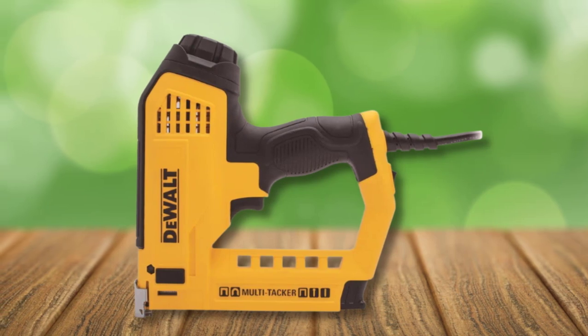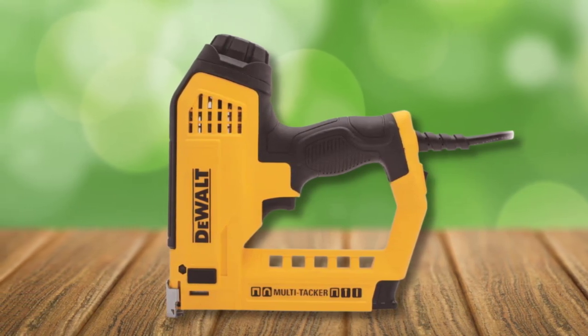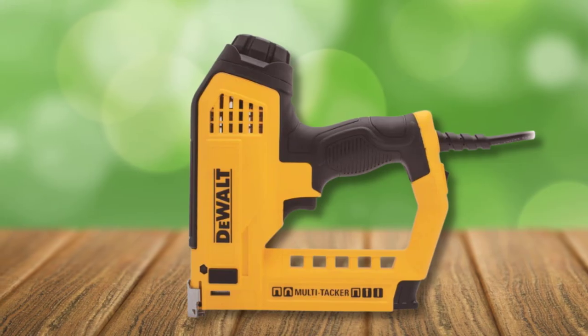It also includes a wire guide for safely stapling electrical wire, a handy feature for any job requiring even a low bit of wiring.